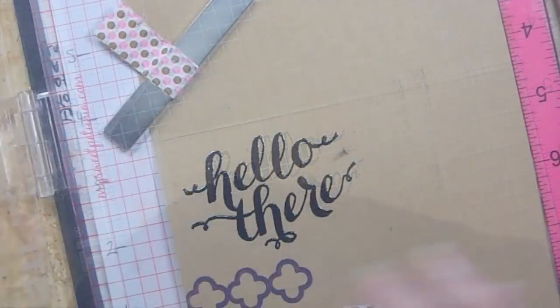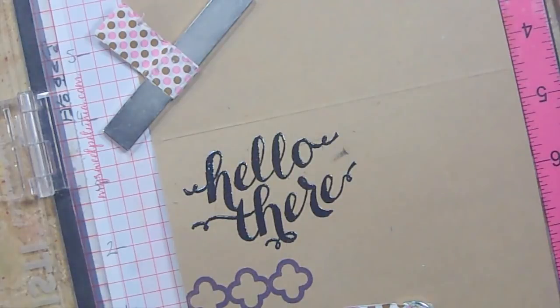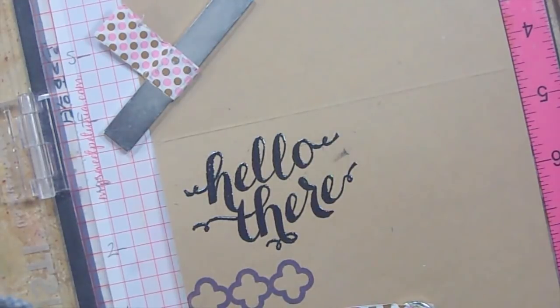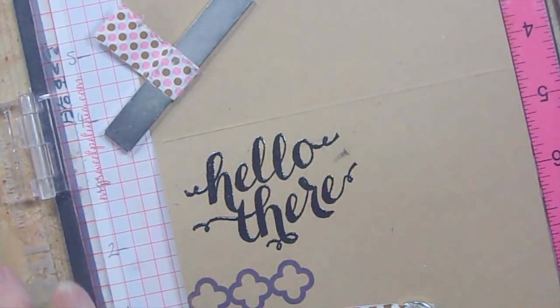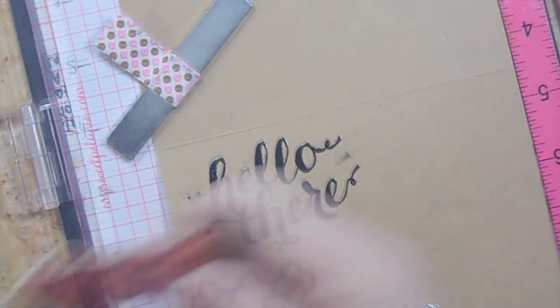The craft card stock will absorb the ink. The other day I was really complaining about everybody calling it craft card stock — I said why don't they call it paper bag brown? Then I got an email from one of the craft stores that was having a sale, and one of the colors they showed was a brown color, and what did they call it? Paper bag brown! I laughed so hard. I think it was Lawn Fawn — good for you, Lawn Fawn, you finally came up with a name I can relate to.